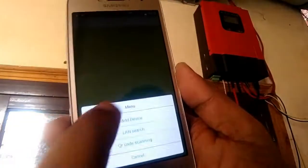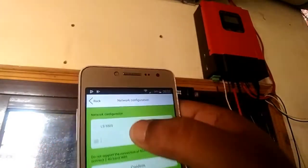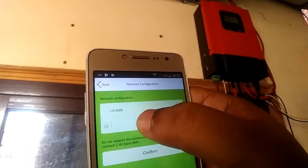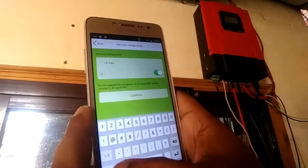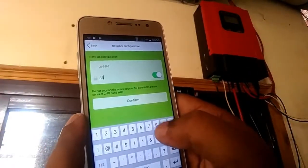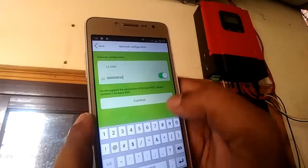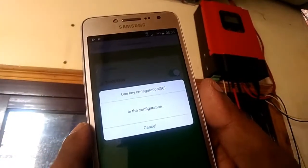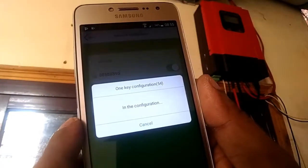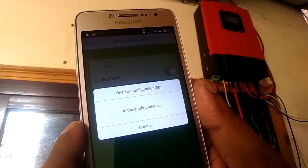Add a device — this is my home network and the password for it. Confirm — this is the password for my home network Wi-Fi and it will take a couple of seconds to configure.